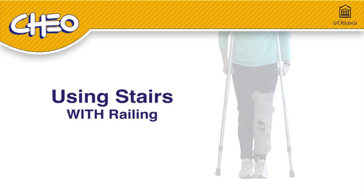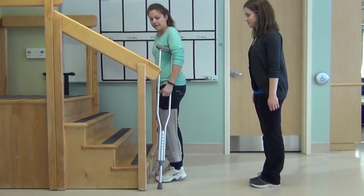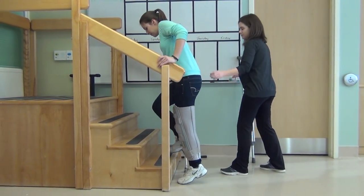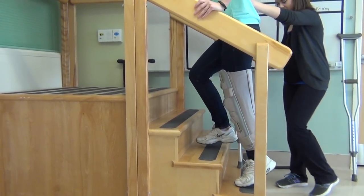Using the stairs with railing. Try to limit the amount of times you have to use the stairs throughout the day. It is always safest to use a railing if possible. An adult should be there to make sure the child can safely climb the stairs. Hold your crutch in one hand and the railing in the other hand. Have an adult carry your other crutch.